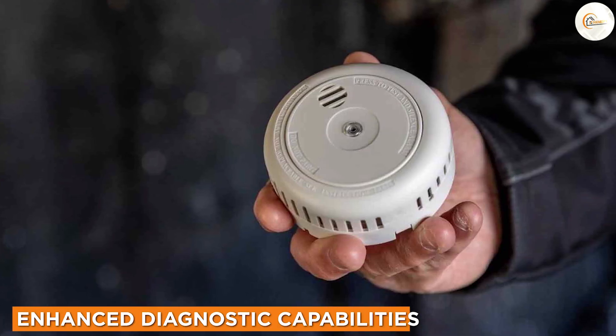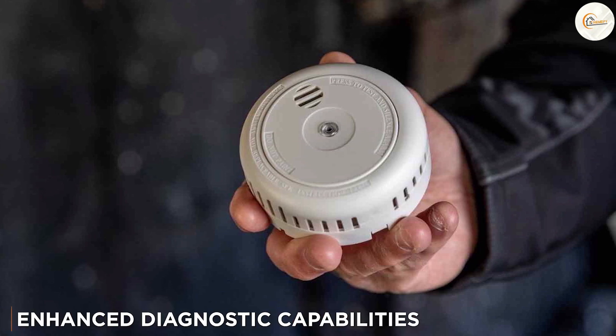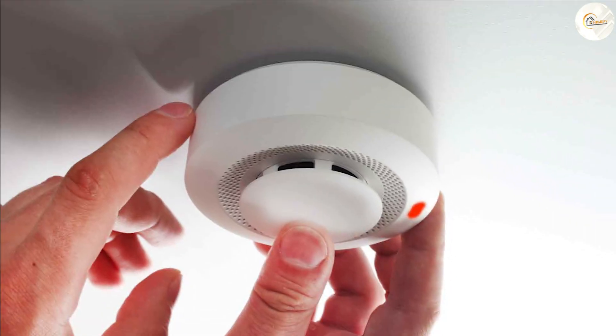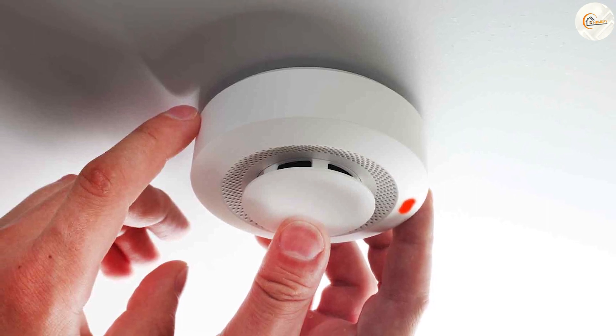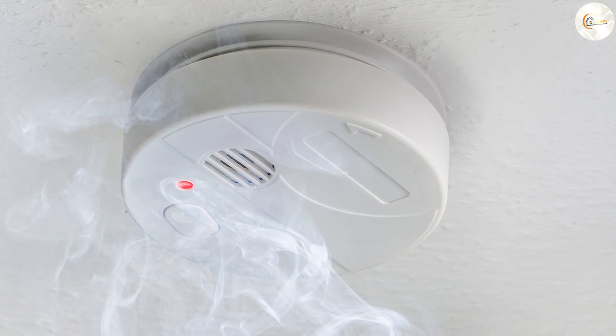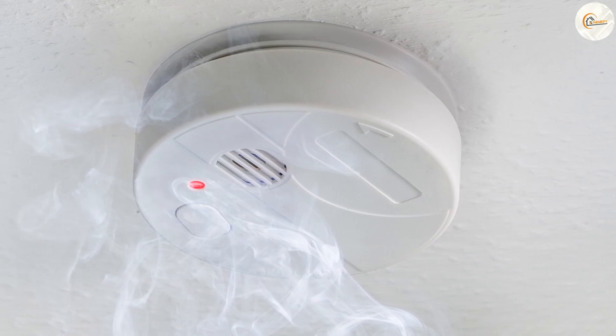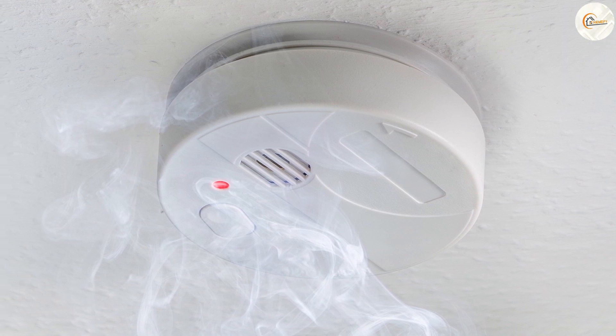Four wire smoke detectors offer enhanced diagnostic capabilities compared to their two wire counterparts. They can provide information about the status of each individual detector, including battery levels, maintenance needs, and potential malfunctions. This allows for proactive maintenance and troubleshooting, reducing downtime and ensuring optimal performance of the entire fire alarm system.